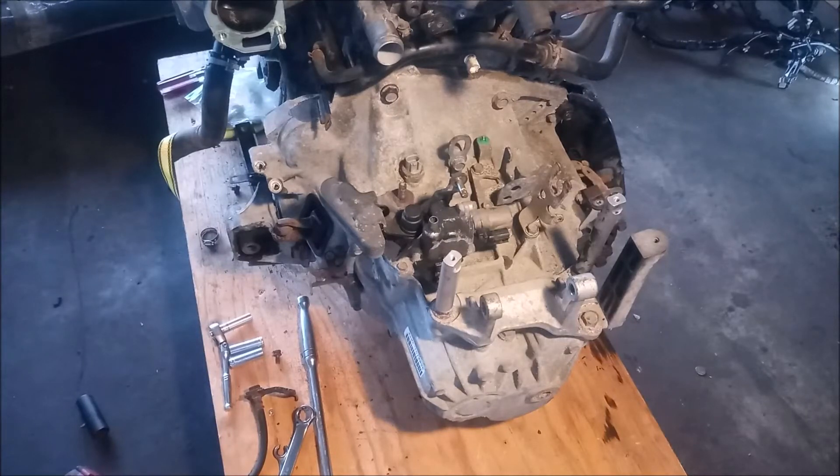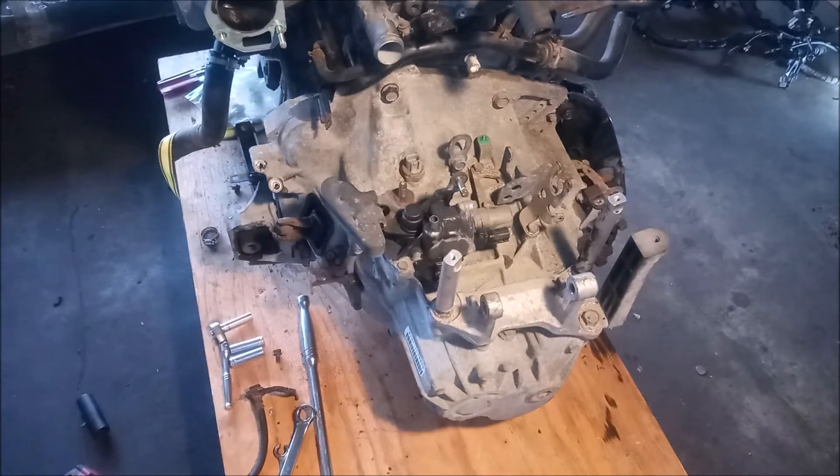Hey, this is Frank. We're continuing to work on this K20 motor that we're preparing to swap into an MR2 Spyder. What we need to do is remove the transmission because we want to replace the flywheel and the clutch, but in order to do that we need to remove the motor mounts. That's what we're going to do in this video.